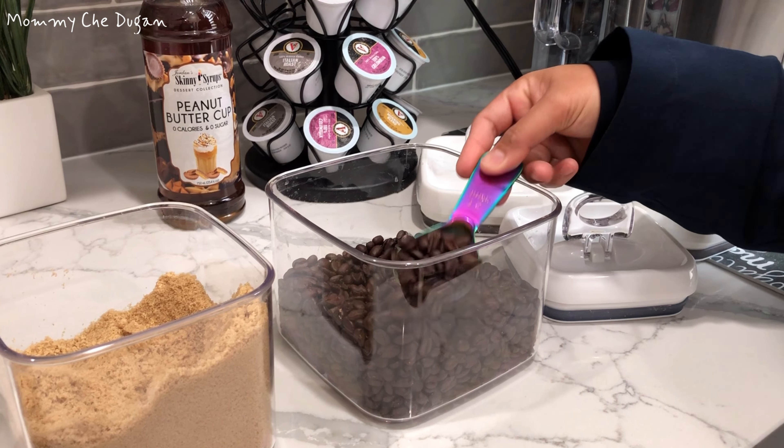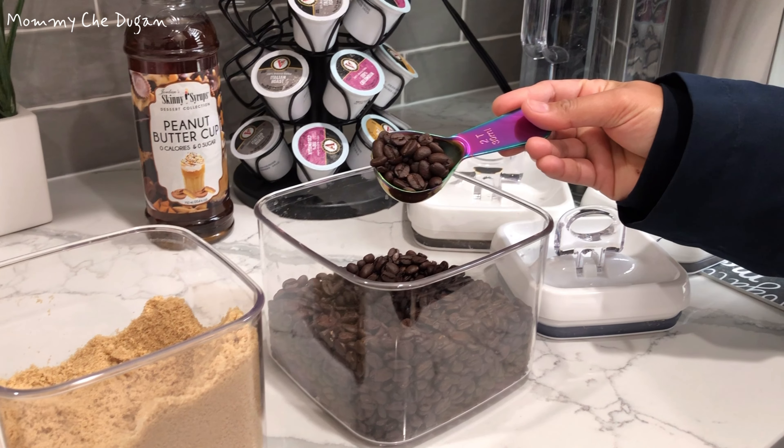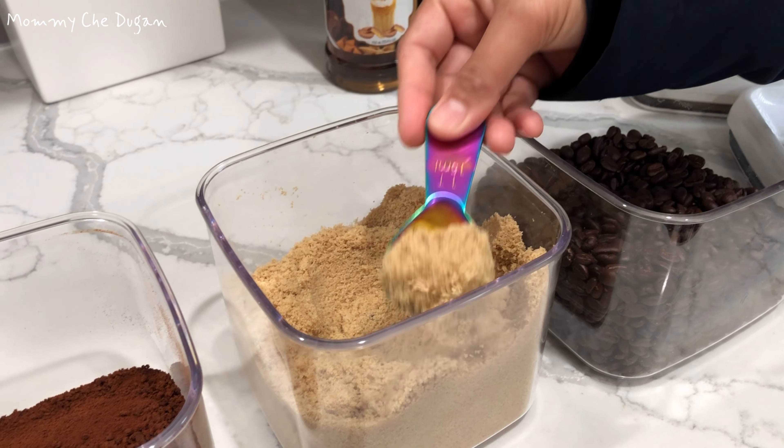These coffee scoops can be used to scoop not only coffee, but also sugar, flour, and anything else that you can scoop.